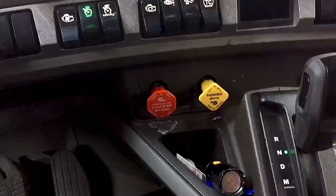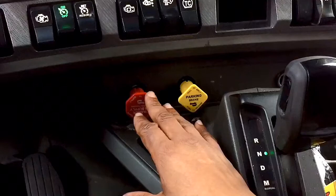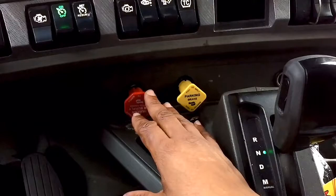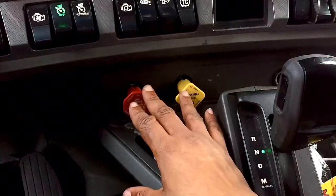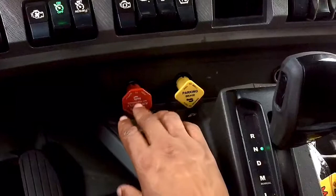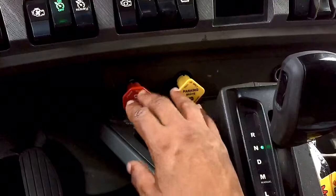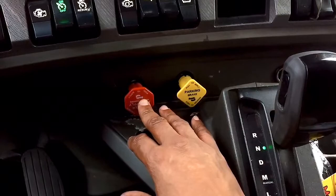Now after adjusting your tandems — I've been seeing a lot of guys get back out of their trucks. Of course it depends on the type of tandems you have; if you have the old hand-mechanism tandems you won't be able to do this method. After you've made the adjustments to the tandems, you don't have to get back out of the truck to push the knob in to lock them. All you have to do is push in the trailer air supply brake — that's it — and it will lock.